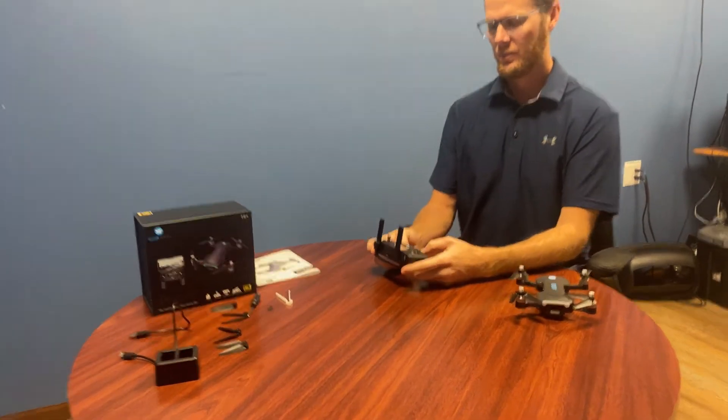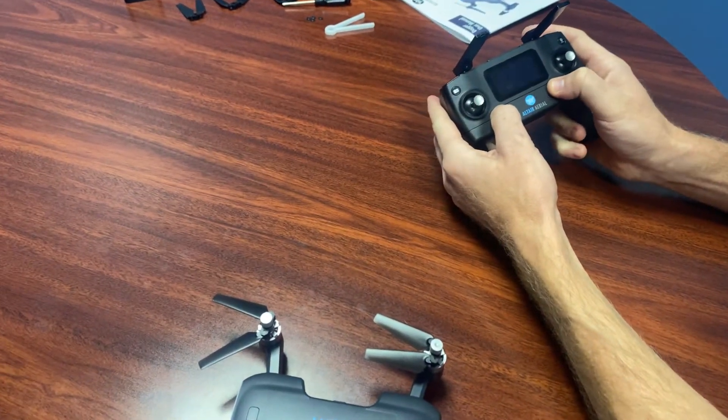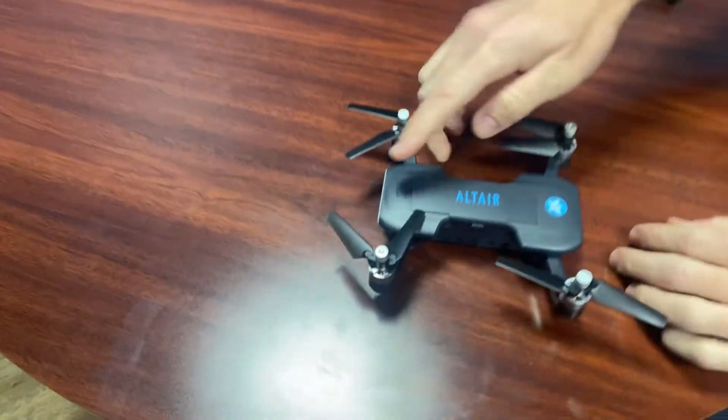Step one is to hold the red lock button down while you're turning the controller on, then set the controller down and power on the drone.